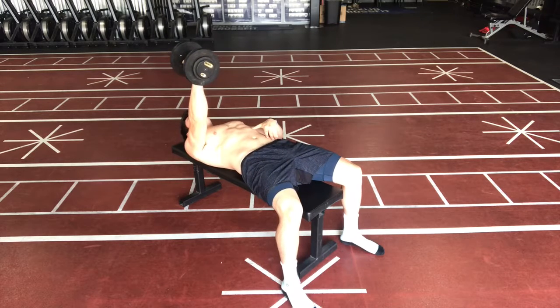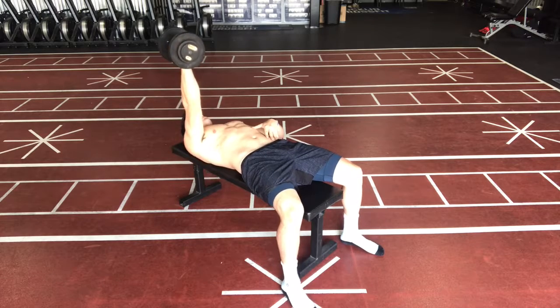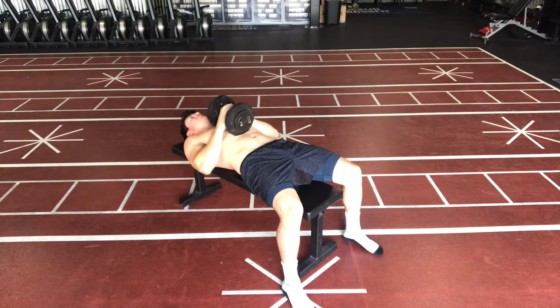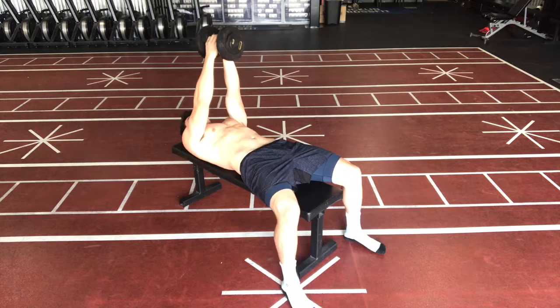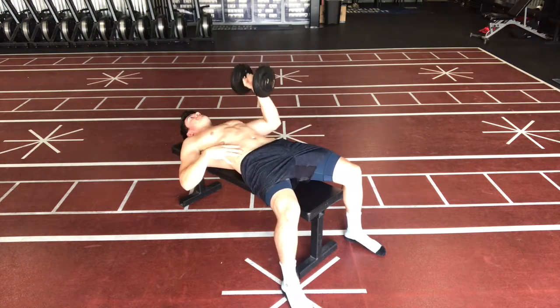You're going to stay tight in your shoulder, elbow goes down in a straight line, press straight up. Then we'll just transfer the weight to the other side. Again, bracing your abs. You can squeeze your glutes a little bit so they're nice and tight.